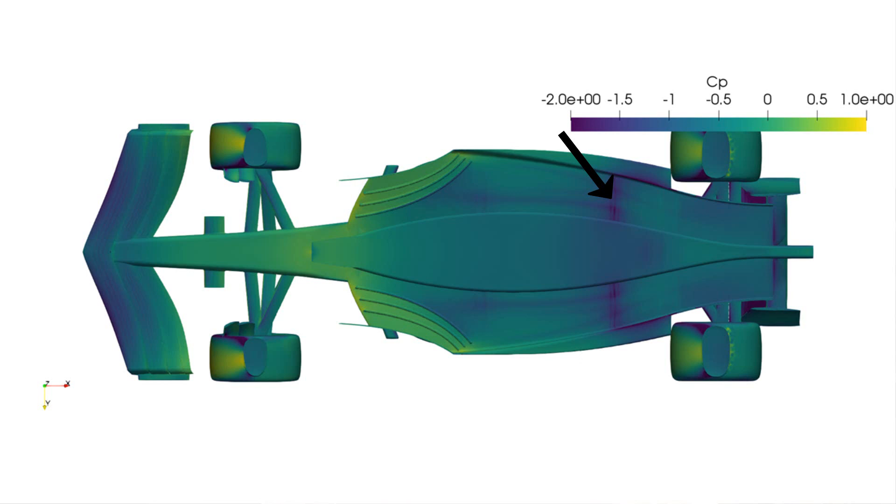This encourages in-wash into the rear diffuser. Naturally, a floor edge vortex system is created by this in-wash, shedding off edge devices and the diffuser sidewall itself. It's important to note that this system will grow stronger as ride height is reduced because of the suction amplification when in ground effect.